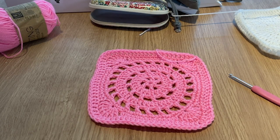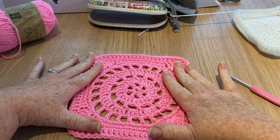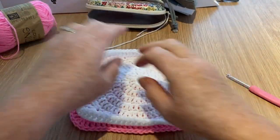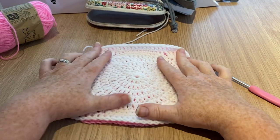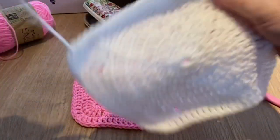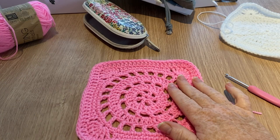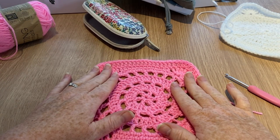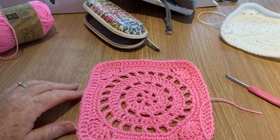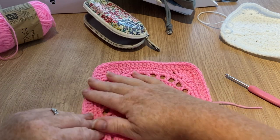Hi everyone, welcome back to Crochet Rocks, it's Tracy. In this tutorial I'm going to show you how to make this square. This is one of my new squares I've been working on — a blanket which incorporates these alternate row squares with a flat one. It's curling up at the edges a little bit but would definitely flatten out once you sew it all together. My gimbal broke this morning and I'm using another one I can't get to go down as far, so I'll try my best.